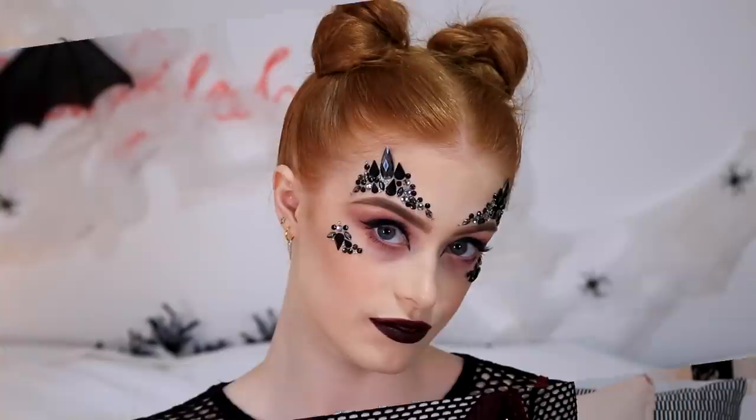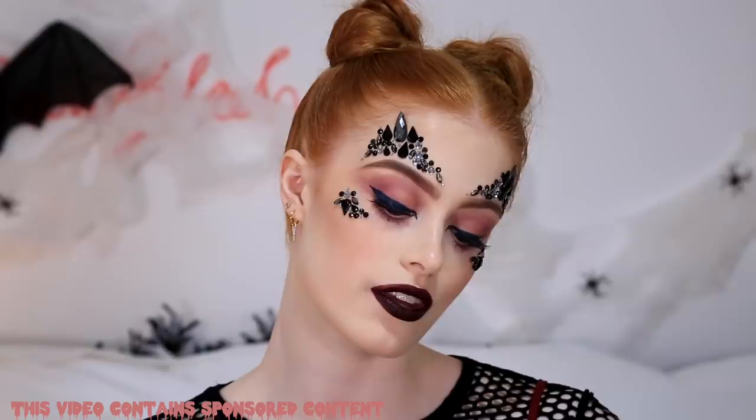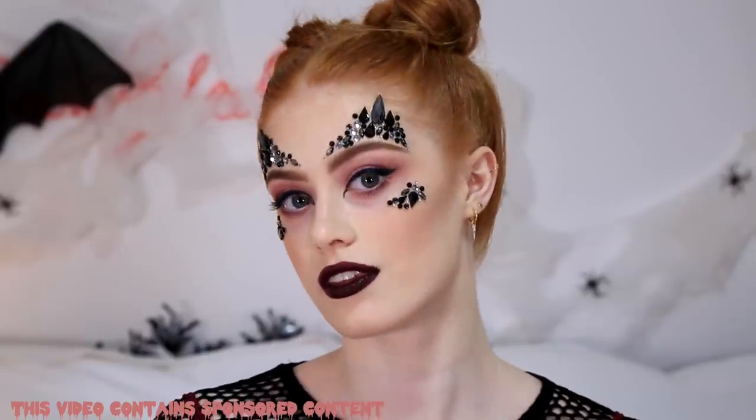Hey everyone, I hope you're all doing really well. Today I'm going to show you how I create my generic Halloween makeup look. I'll show you how to do the hair and the makeup. This look can be used with multiple outfits, so it's a really great one for interchanging your looks to suit whatever you're going to dress up as this year.